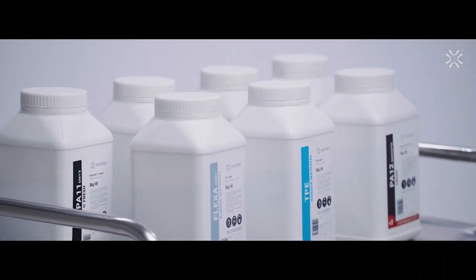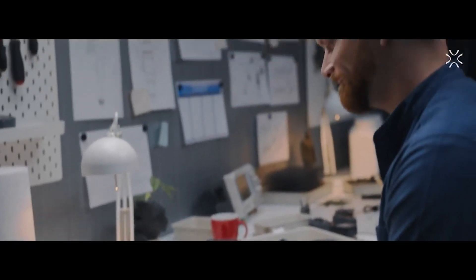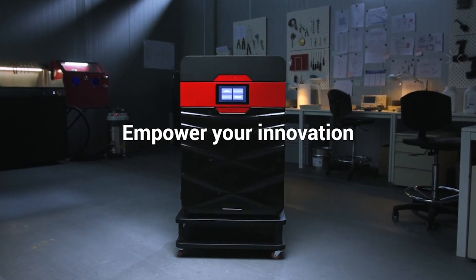Discover Centrit's modular solution with industrial quality, accessible price, eight different materials, open environment, and reliability, proven by the market. Let us empower your innovation. You do the rest.